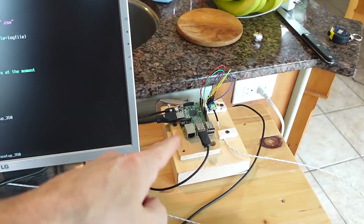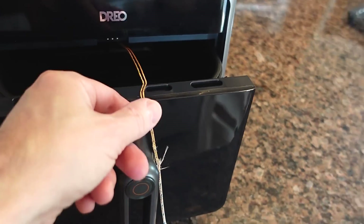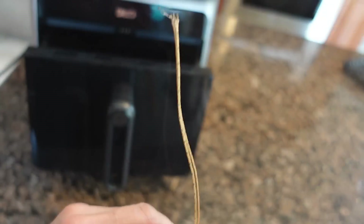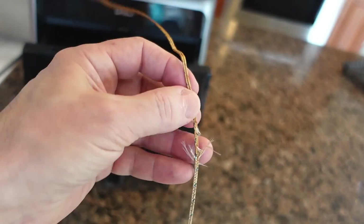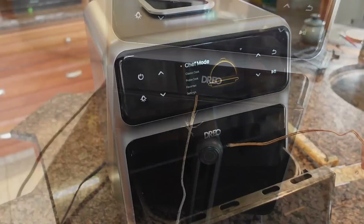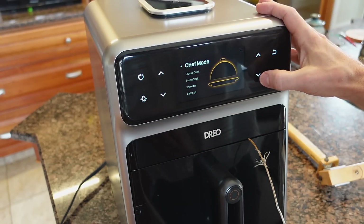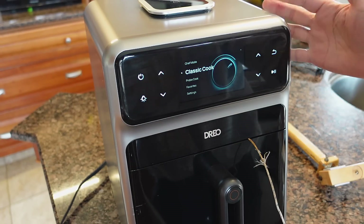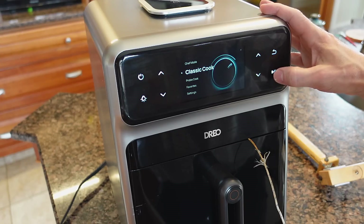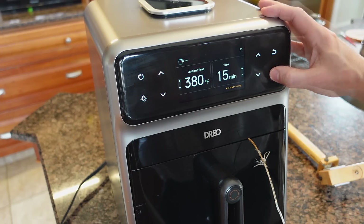This wouldn't be one of my videos if I didn't at least try to measure stuff. So I got myself a Raspberry Pi computer and a thermocouple amplifier that goes to the thermocouple, which can take the heat — I've actually baked this one a few times already, which is why it's a bit brown. I had to strip the wire a bit so it fits in the slot in the drawer. I'll make sure the probe is kind of in the middle, and we'll select classic cook where you just set the temperature — air fry, 380 — and go.